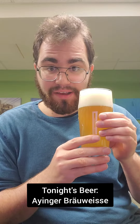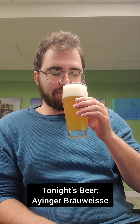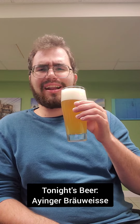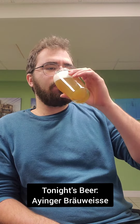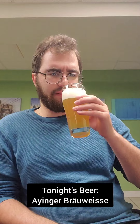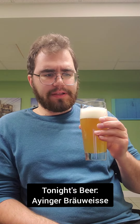Without further ado, let's give it a whiff and try it out. Wow. Very strong aroma. Very flowery and kind of a banana kind of smell, too. Oh wow, there's a lot going on in there. And the head really adds to it.